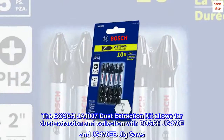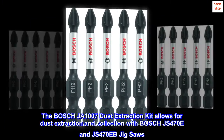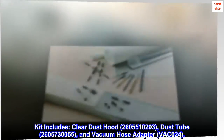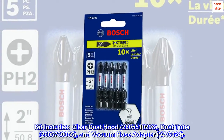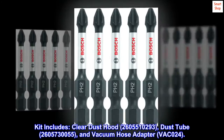The Bosch JA1007 Dust Extraction Kit allows for dust extraction and collection with Bosch JS470E and JS470EB jigsaws. Kit includes: clear dust hood (2605510293), dust tube (2605730055), and vacuum hose adapter (VAC024).